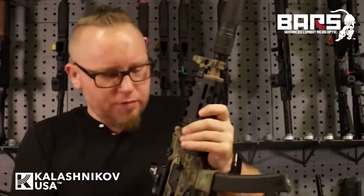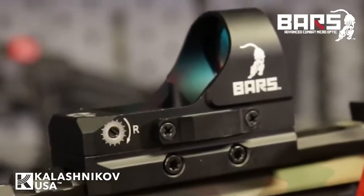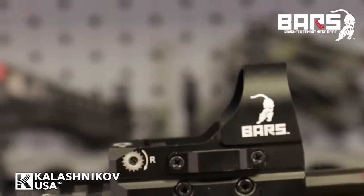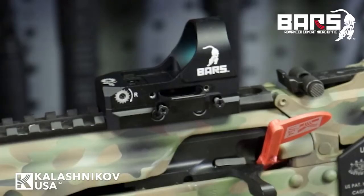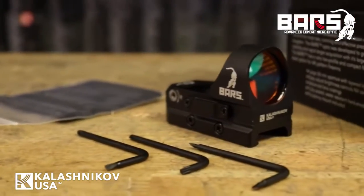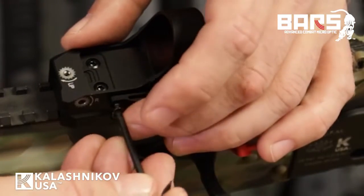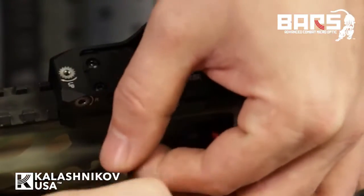Another great feature of the BARS Reflex Optic is its side-mounted battery tray. You never have to take the optic off in case you need to replace the battery. Simply remove the two screws in the battery tray with the included screwdriver in the box, slide it out, pop in a new CR2032 button battery, pop it back in, secure the screws, and you are back in business.